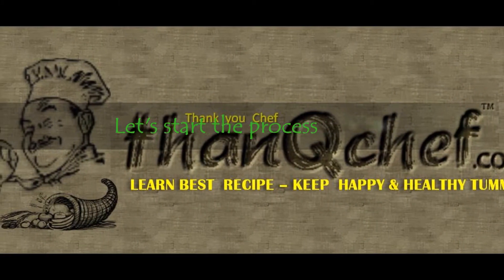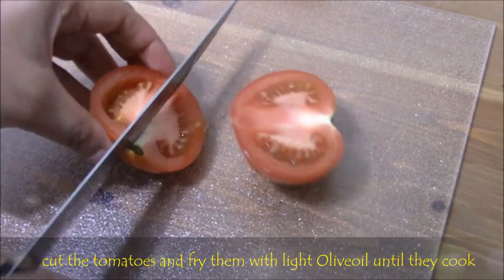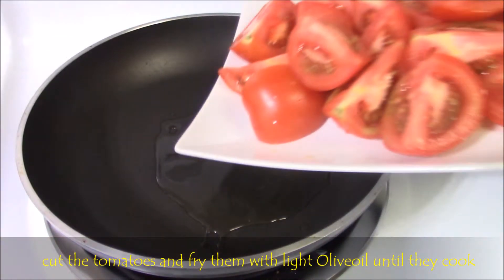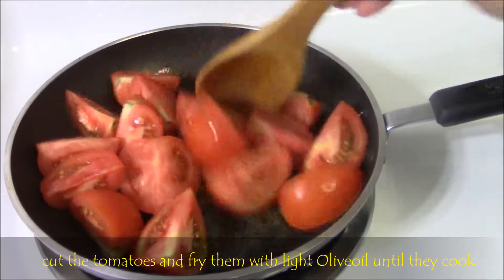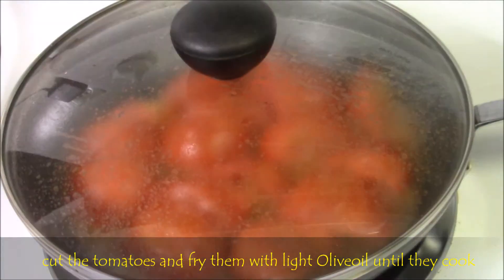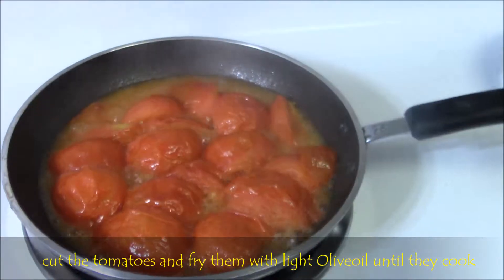Now let's start the main process. Cut the tomatoes and grate the mango, then keep it aside. Then fry them with light olive oil. While frying, keep the lid on and fry on a low to medium flame until the tomatoes become soft.